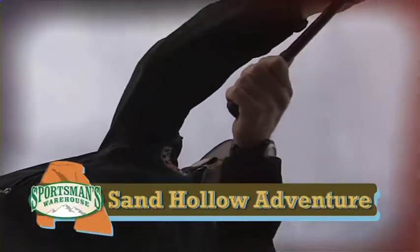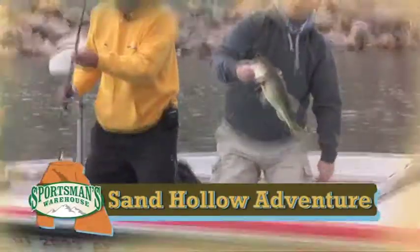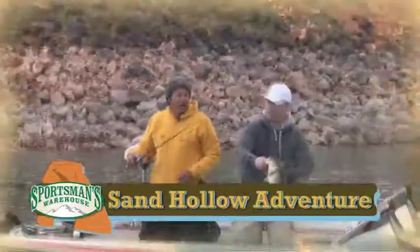That's the one thing I love about bass fishing — they're such a predatory fish. I love how hard they fight.